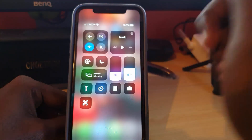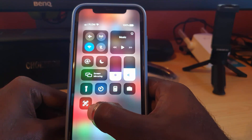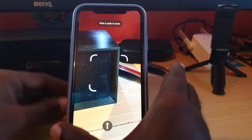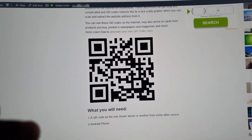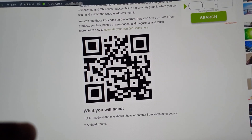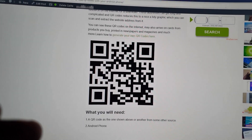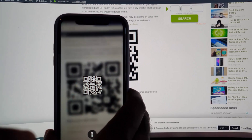Go back to the home screen and swipe down from the upper right of the screen. As you can see, there's a new option that looks like a QR code. Simply tap it, and right here you can see that it's already ready to scan. I have a QR code on the website, so I'm going to go ahead and use the phone to scan it.